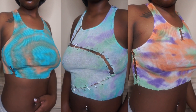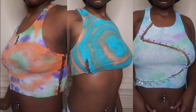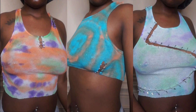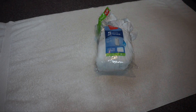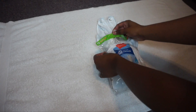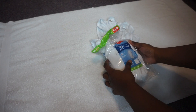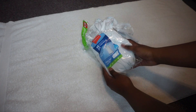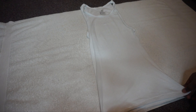Hey, welcome back to my channel! If you want to learn how I created this trending pin shirt, stay tuned. I went to the store and bought a plain white beaded shirt from Target in the kid size and an extra large — this was the only one they had. It was all beat up and ripped apart, but I didn't really care. I'd been looking for this shirt for three days and it was sold out everywhere.